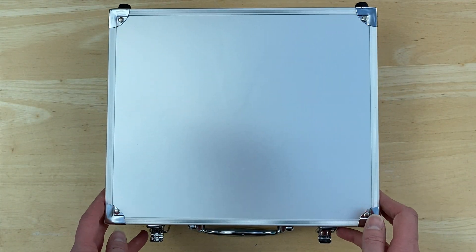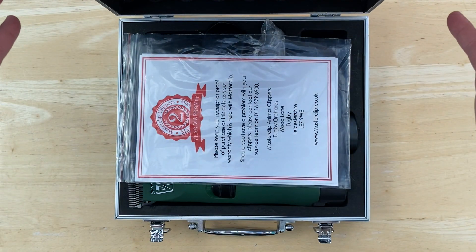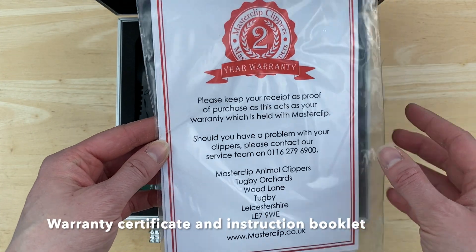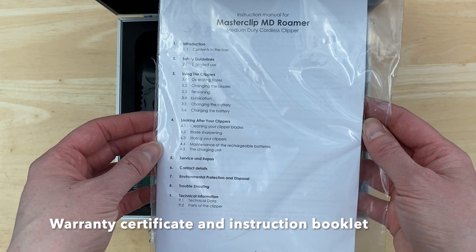Inside the smart aluminium styro carry case you'll find your two year warranty certificate and the clipper operating instructions.